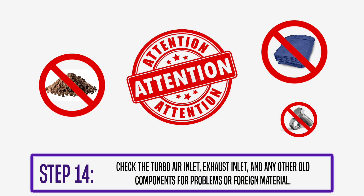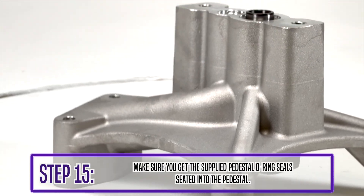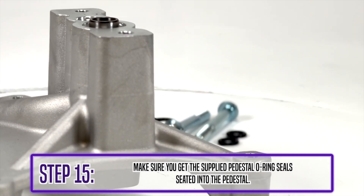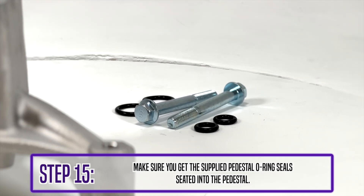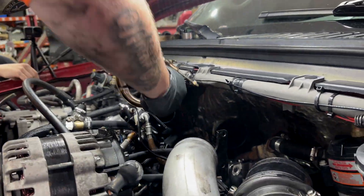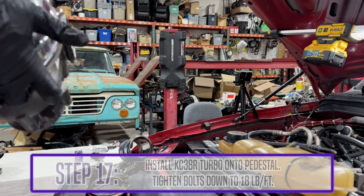Before you start installing the new turbo, make sure to check the turbo air inlet, exhaust inlet, and any other old components for problems or foreign material. Moving on to step 15, make sure you get the supplied pedestal O-ring seals seated into the pedestal. Gel the O-rings — it'll prevent cracking or ripping and gives a little bit of lubricant to help them stretch. Also make sure that clamp is still on the up pipes when installing the new turbo.